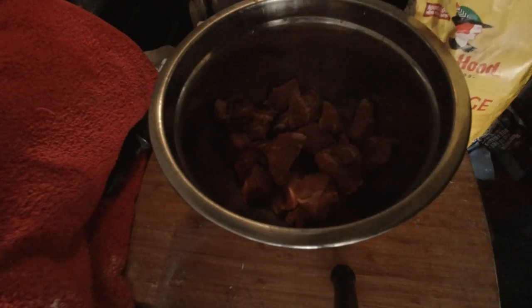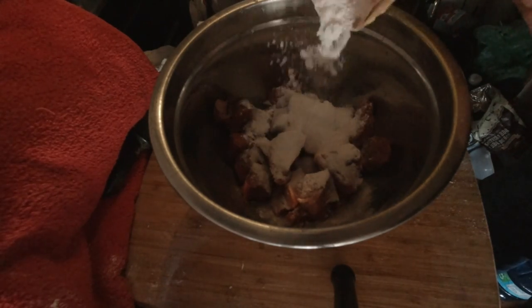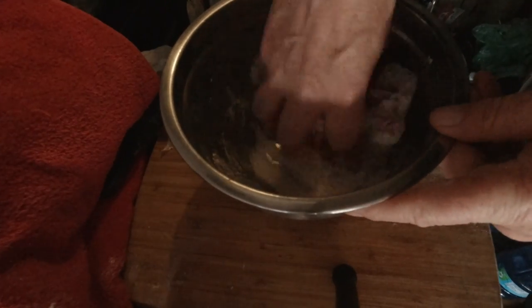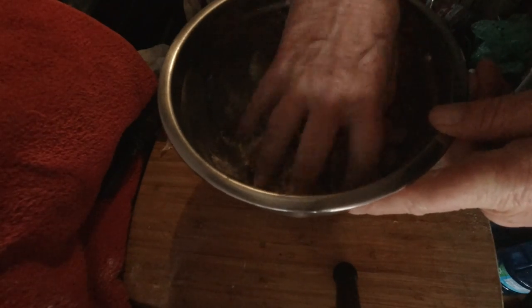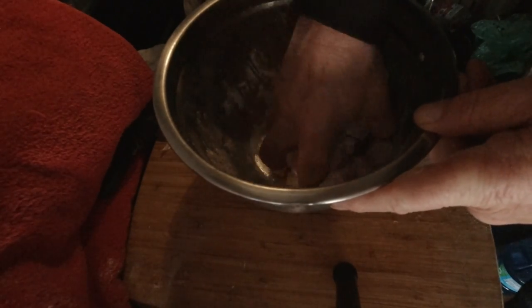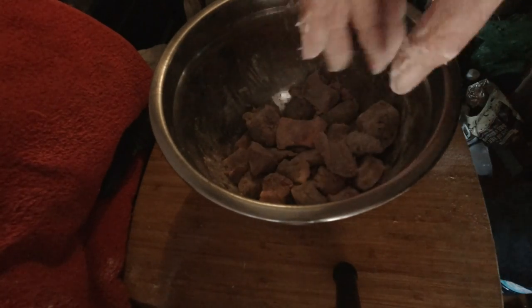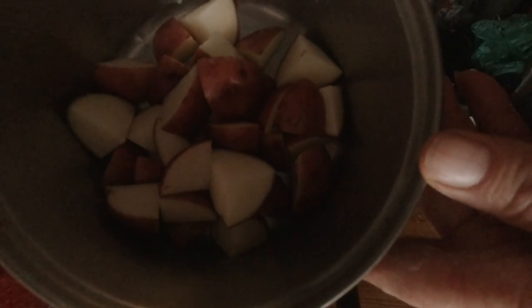The meat is here. I've cut it up into smaller chunks and we're going to flour them up. The meat is sort of washed. If I'm doing something wrong or should be doing something different, let me know — this is the first time I've used my Dutch oven, so I need help. The meat is ready to go. I've got the potatoes right here, and the carrots, celery, onions, and garlic ready to go.